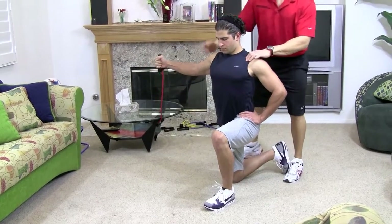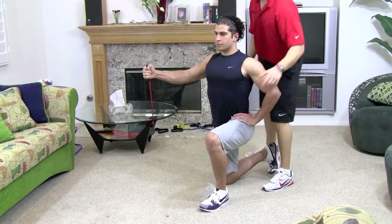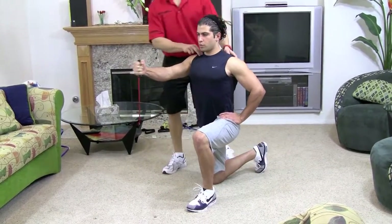Breathe in on the way down, breathe out on the way in. Stay steady, abs tight. Put your hands by your side just how he has it, and squeeze.